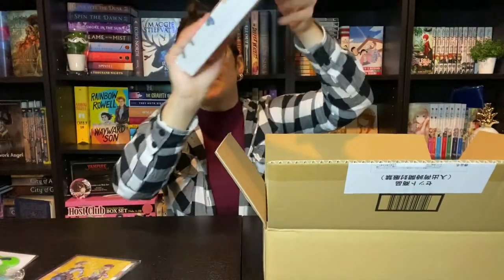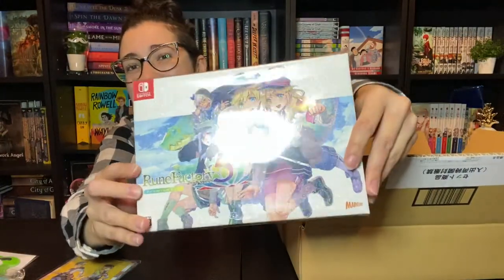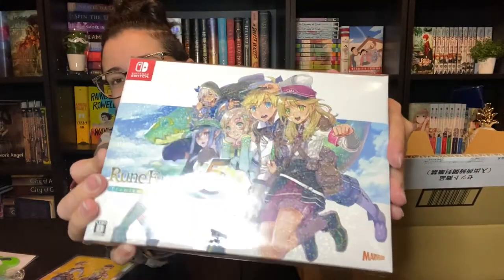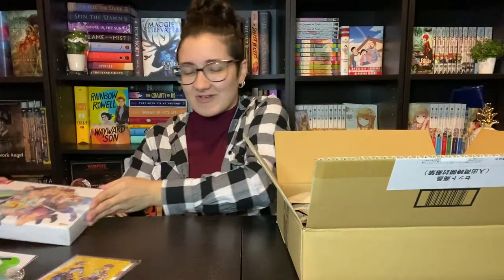So we've got the special edition game itself here. It has this holographic, sparkly holographic design on the box. As you can see, it's so nice. I'll show you that more in a second as well.